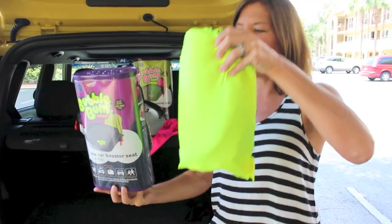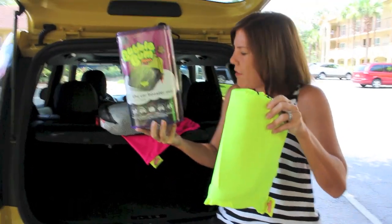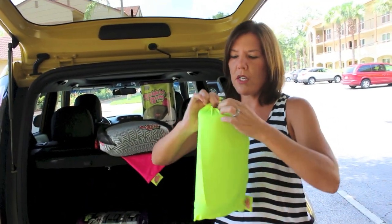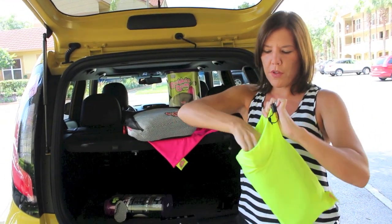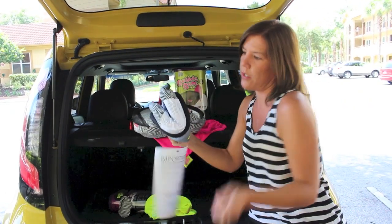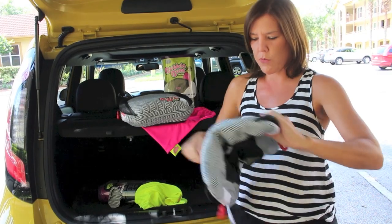What happens is you pull this right out of the package, and this is great for travel or storing it to keep it safe. There's a nice drawstring bag that you pull the booster seat out of, and it literally looks like this when you pull it out.